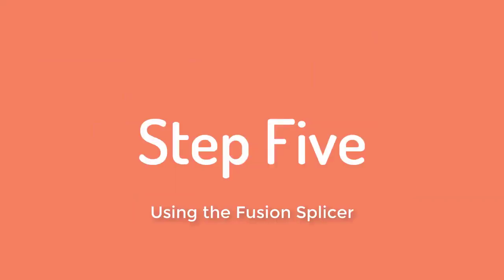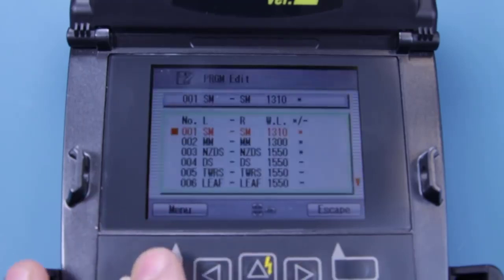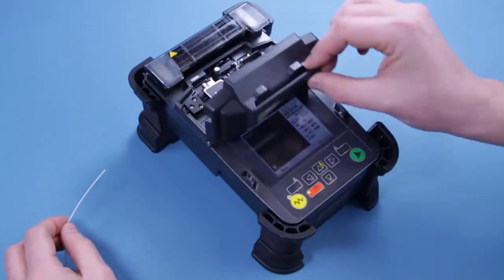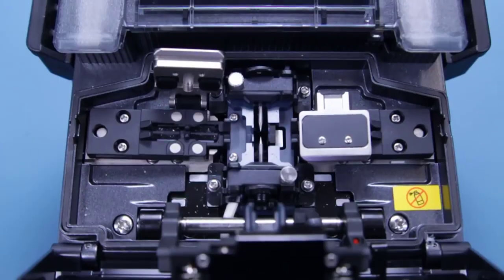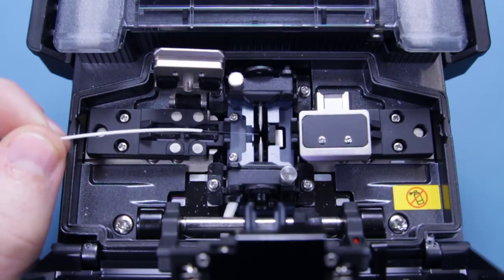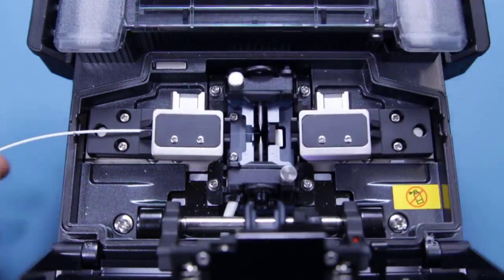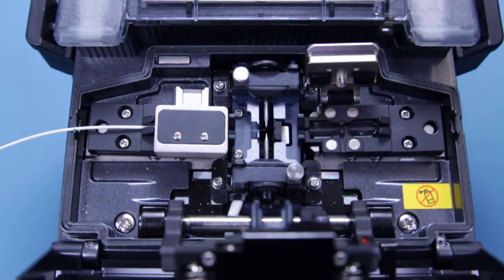Make sure your fusion splicer is powered on by pressing the red button and that all the settings are correct for your chosen fibre type. Lift up the dust weather guard and wait as the machine makes its automatic adjustments. Lift up the magnetic flap and place your cleaved fibre into the V groove, making sure that the tip of the fibre does not cross over the electrode. Placing the fibre can be trickier than it looks as it has a natural curve to it, but persist. Flip down the magnetic flap to hold the fibre in place once you are happy. Then start the whole process over again with the second fibre and load this into the other side of the splicer.